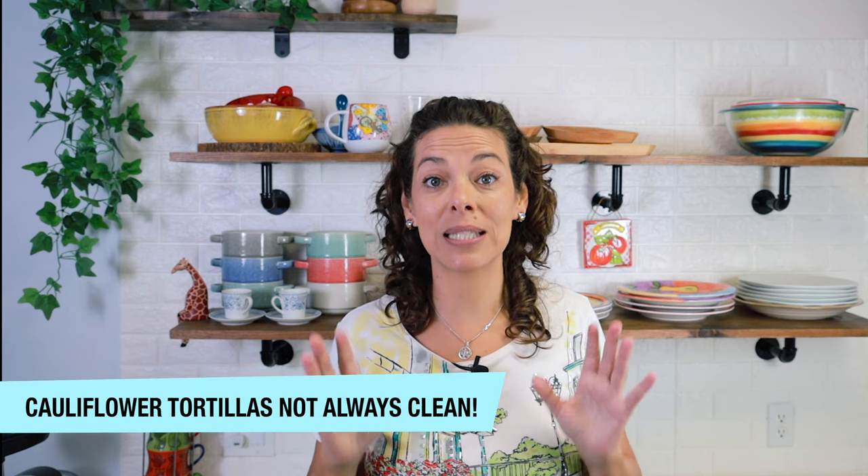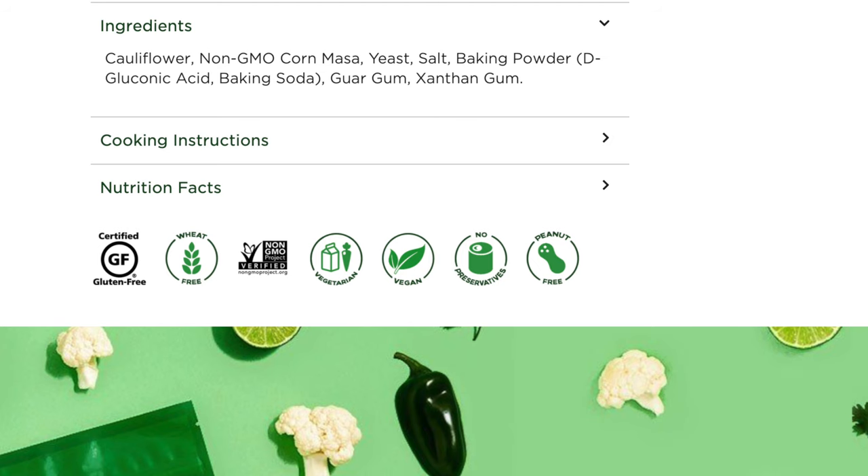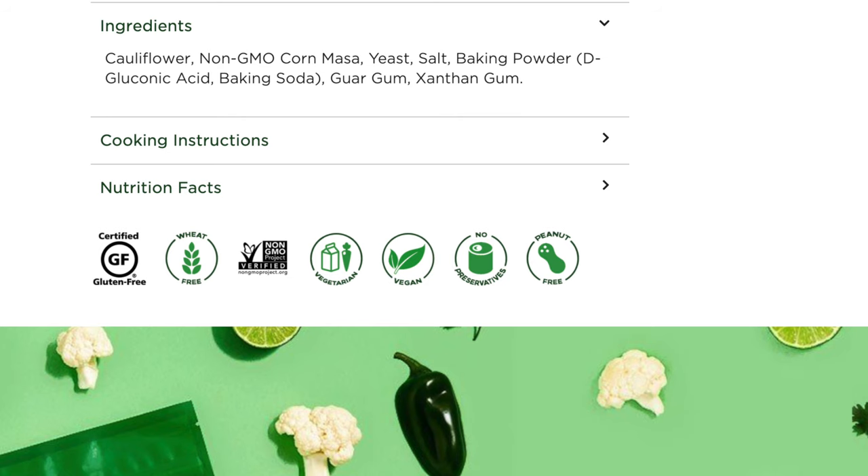Not always cauliflower wraps means it's completely grain-free. This is a good example of what not to buy when looking for a grain-free cauliflower-based tortilla. The ingredient label says cauliflower, non-GMO corn — corn is a grain, not a vegetable, and can cause gastrointestinal sensitivities and is high in starch. It also has yeast, and on an anti-inflammatory diet we don't want yeast because it can cause candida or bacteria overgrowth.